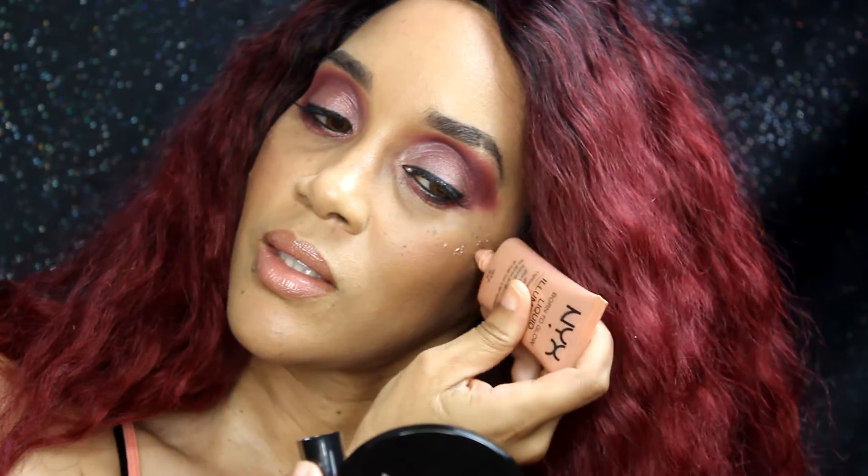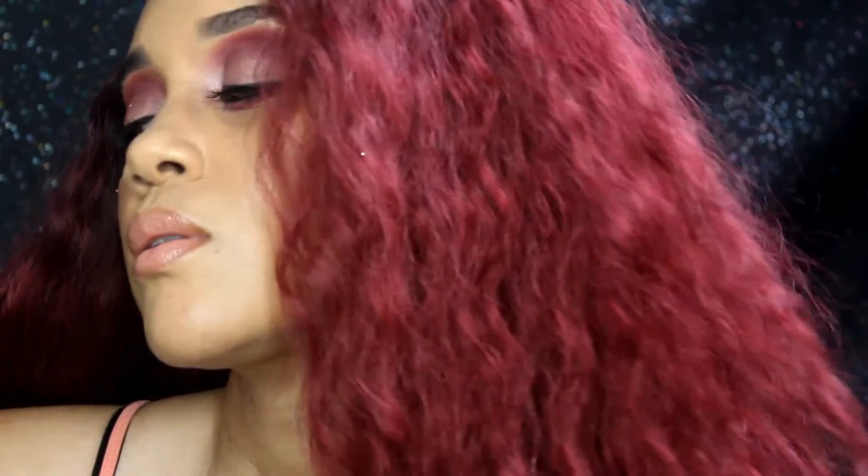I'm using the NYX liquid shimmer highlighter — I love this stuff, I love NYX products. Everything on my face, I love that blended, natural finish. Here's the finished look — I love for everything to be natural and blended together. As always, do not forget to aspire to inspire someone every single day, and until next time, beauties, have a blessed day.